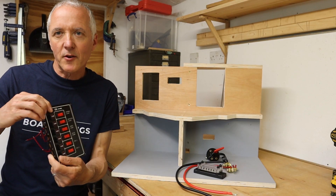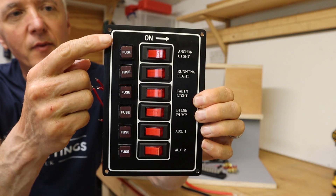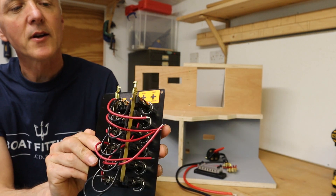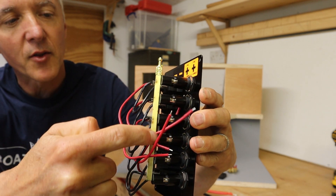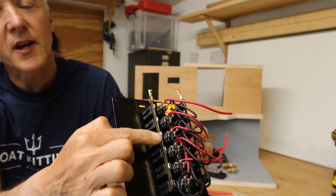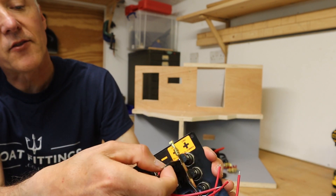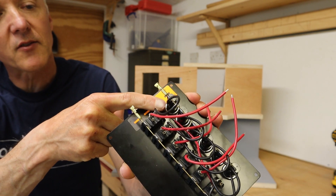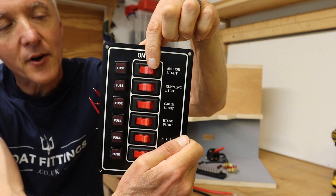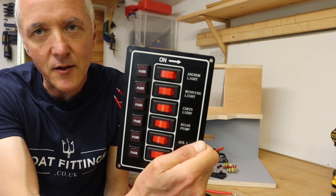The particular switch panel we're going to be focusing on for this guide is this one here. We've got the row of switches, a row of fuses accessible from the front of the panel. On the back: there's a built-in bus bar on the positive side, so we're going to have one positive feed going to this bus bar. We've also got a negative earth bus bar. These internal leads come from the fuse — so everything's protected by individual fuses — to the switch. These switches also light up when they're on.